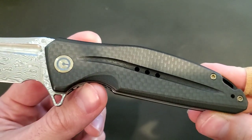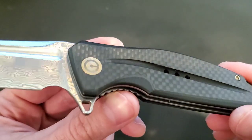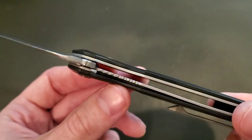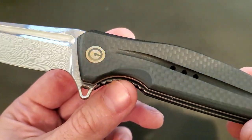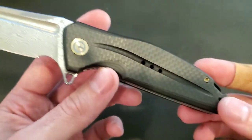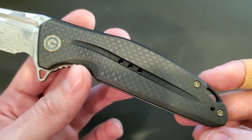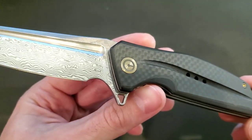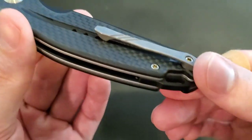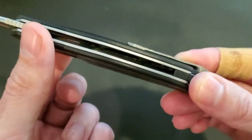The handle features layered carbon fiber — a laminated carbon fiber on top of G10. You can see the G10 where the cutout is, and the same thing with the scalloping that gives you access to the liner lock. Look at that brass — or anodized — hardware. They went out of their way to make all the hardware brass and to make sure it was completely flush. The screws aren't coming through, and the liners are skeletonized.